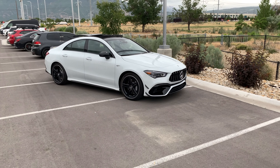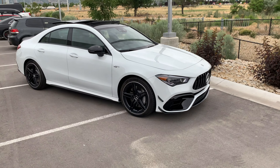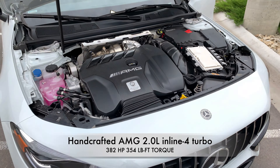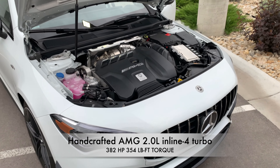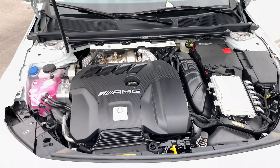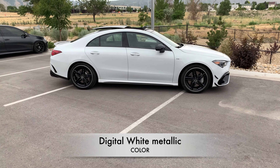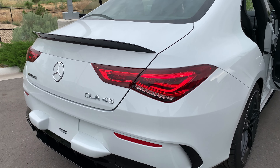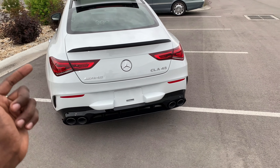Welcome back to the channel. This is a brand new CLA 45 AMG featuring a two-liter inline-four turbo engine producing 382 horses with 354 pound-feet of torque. This CLA 45 is finished in a magnificent digital white metallic. You have the CLA 45 inscription on the right-hand side, Mercedes emblem at the center, and AMG on the left-hand side.